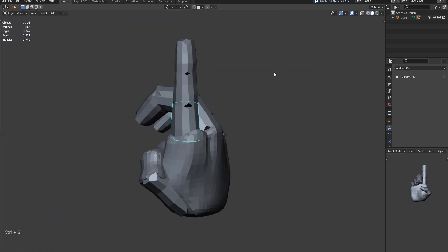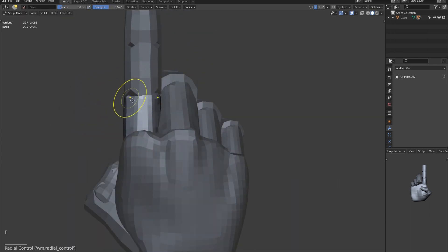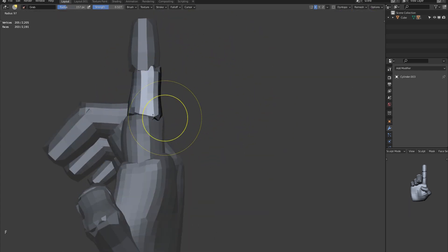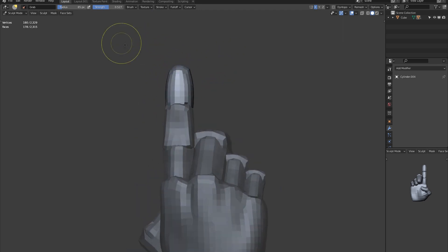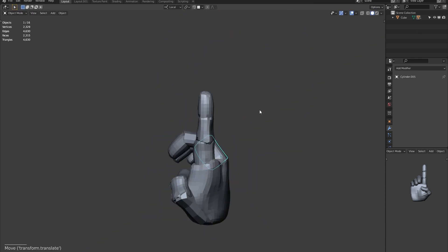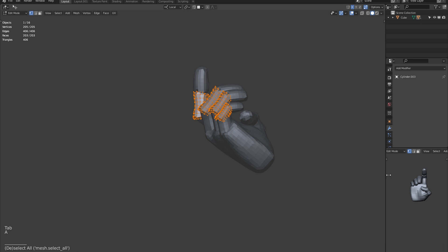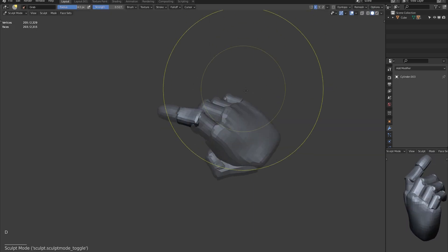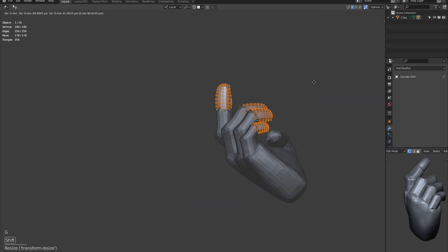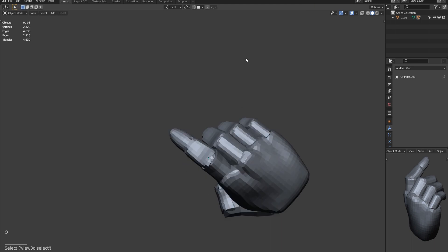You can hit Alt and R to reset the rotation of the hand parts quickly. Once you have your objects parented together, while selecting an object which is a parent or a child, you can use the square bracket keys to quickly select related objects.